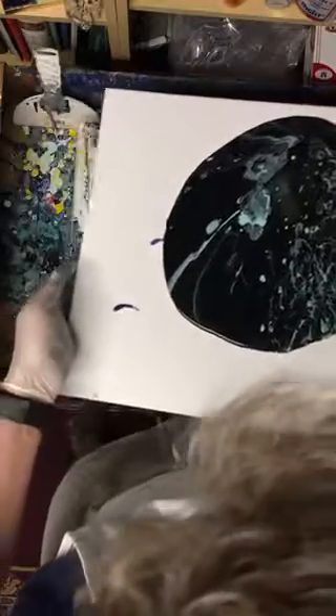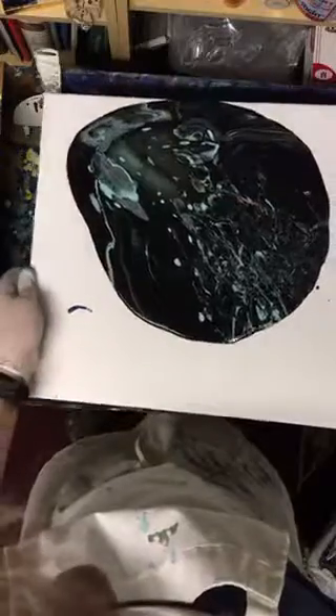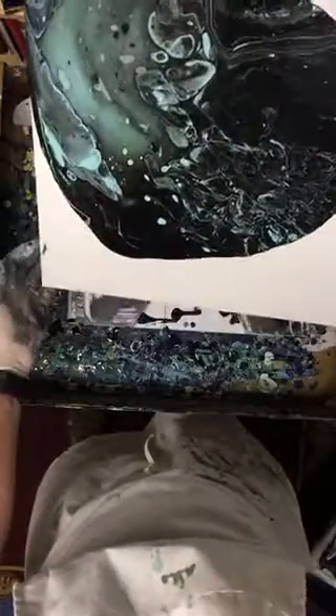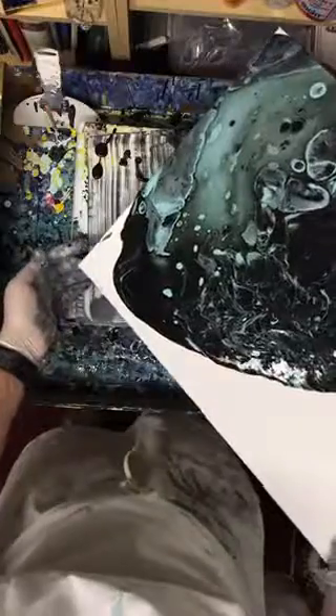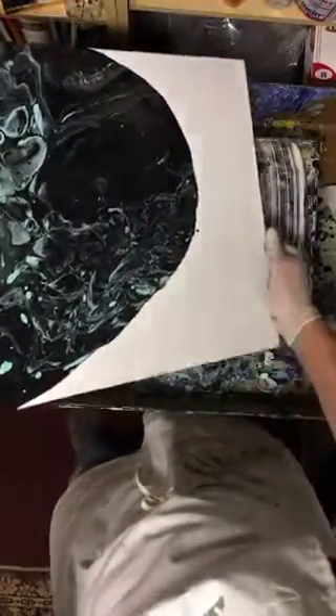So I'm going to just start moving around and see what we get. I'm going to guess that the black really becomes less. Wow, that's pretty though — look at that. You can see the turquoise starting to come through the black right there. Pull it back down. Oh yeah, that looks really cool. Look at this great cell that's happening right here. Look at these cells popping up.